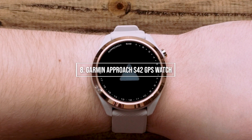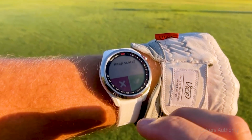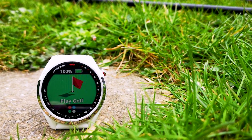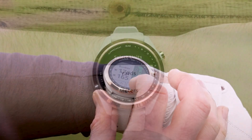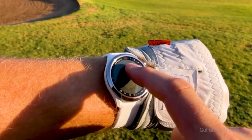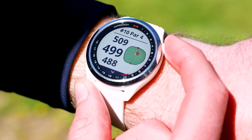Keeping us on track is number 8: the Garmin Approach S42 GPS Watch. The S42 is one of Garmin's most recent products and is considered to be in the upper premium tier of golf GPS watches. It's extremely similar to the S40 but offers a longer battery life, better internal hardware, new cosmetic options, and a few new features. In addition to distances to the front, middle, and back of the green, as well as hazards and doglegs, the S42 offers auto-shot game tracking, which can be linked with Garmin Approach CT10 sensors. There are over 42,000 preset courses with course view, updatable via the Garmin Golf app.